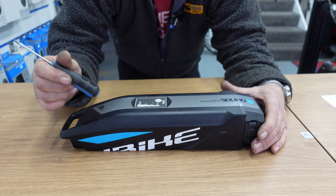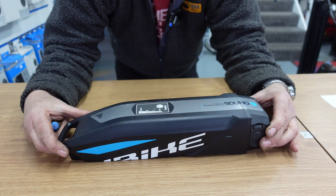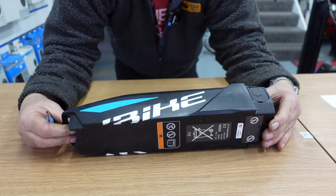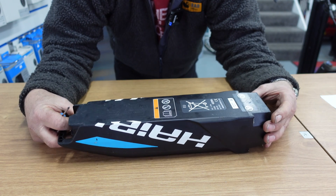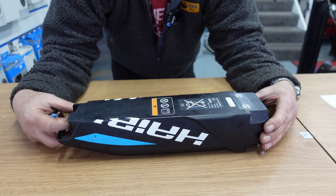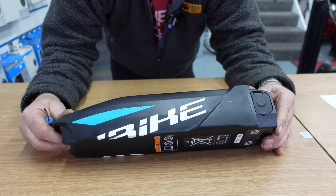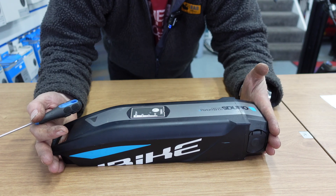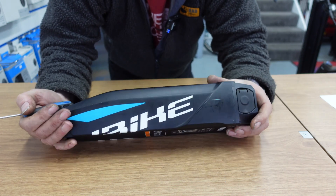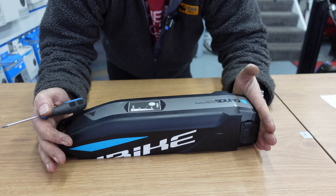This battery is from a Hi-Bike with a Yamaha motor. It's completely gone — non-recoverable, completely knackered inside. So it's quite easy for us to take this to bits without worrying about any further damage. But like I said before, don't try this at home.